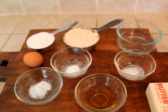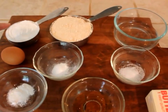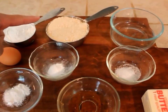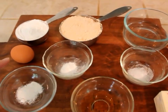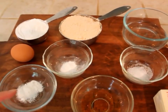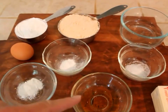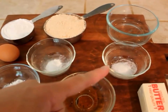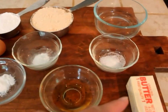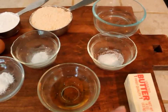The ingredients you need for the paleo soft pretzel recipe are: half a cup of tapioca flour, one cup of coconut flour, half a cup of water, one egg, half a teaspoon of baking soda, half a teaspoon of baking powder, two tablespoons of apple cider vinegar, half a teaspoon of salt, and half a cup of butter. You can replace the butter with ghee or olive oil.